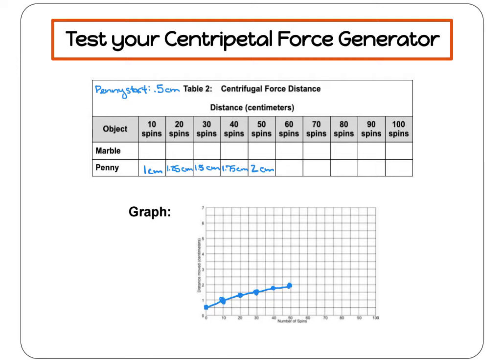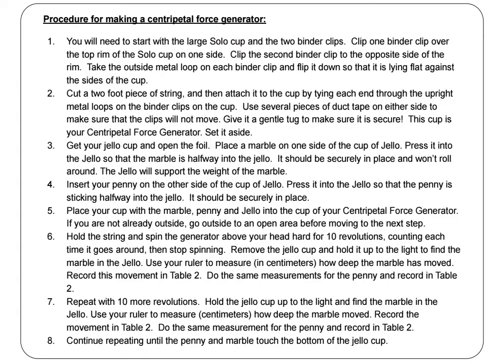Once you've graphed the data for both objects you tested, compare your results. What is the pattern that you see? How much of a difference do you see between the objects? Now that you've watched us test our centripetal force generators and record our data, it's your turn. Pause the video now to follow our procedure for this experiment.